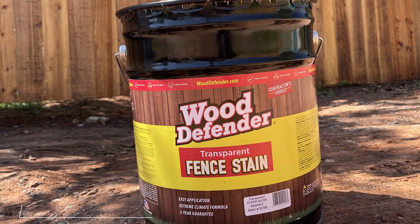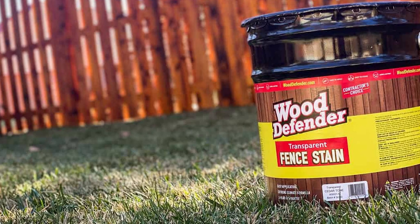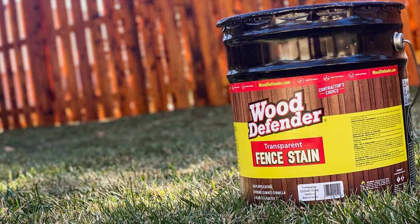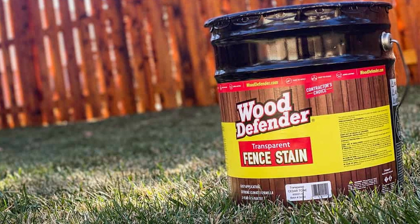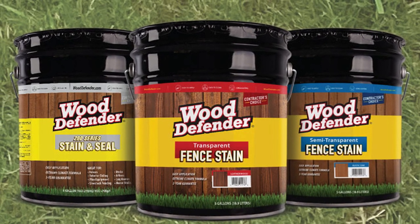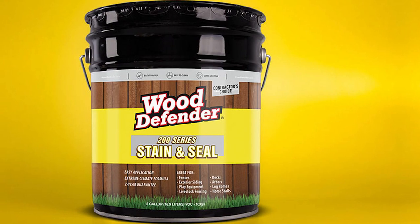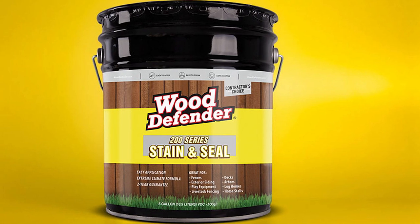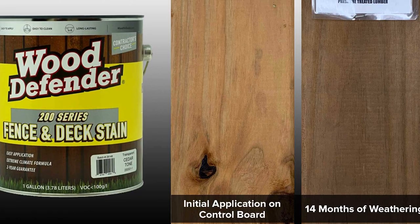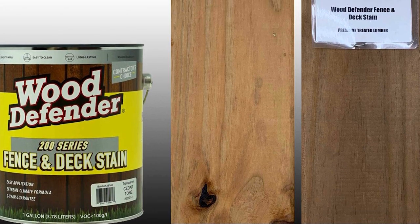Moving on to number seven, we have Wood Defender Transparent Fence Stain. It gives you a good product at an affordable price, but it's not among our favorites. It comes in just four colors, which is a mediocre selection, and unlike most similarly priced stains it doesn't include a built-in sealant. The best things about it are its even, deep finish and its ability to be used in extreme climates, plus a two-year guarantee. However, we noticed a lot of drips when using this stain, and we prefer products that don't run in the first place.